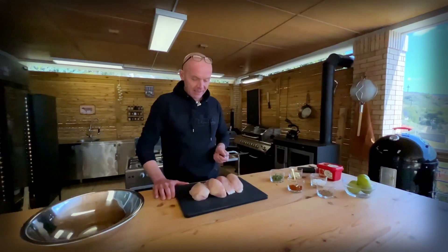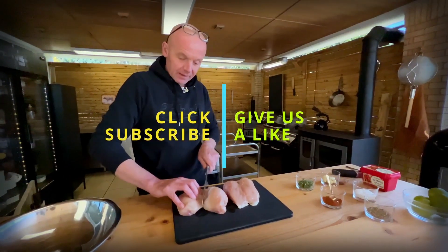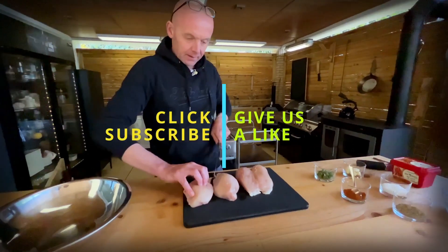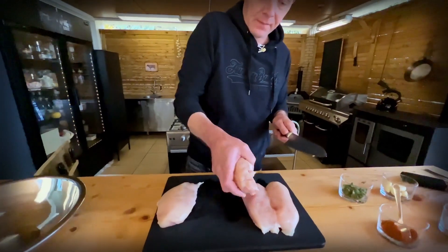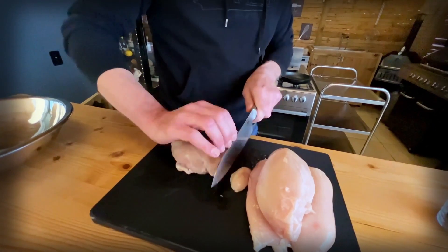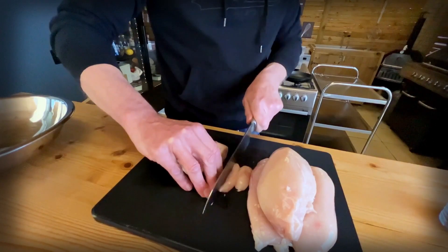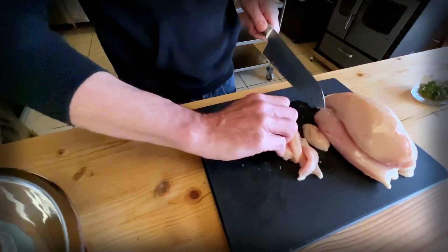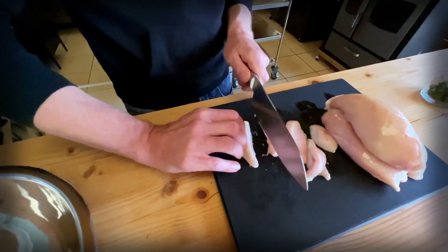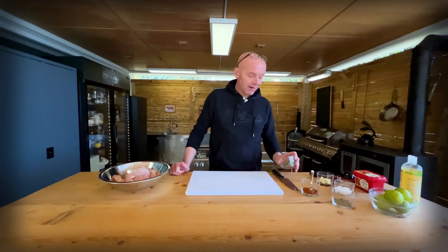We have here about a kilo of chicken breast, nice big ones. Let's just get these separated, move them to the side, and then we're going to cut them into not too small strips. This I might actually split in two so we get some bite-sized pieces. All chopped and nice, and now we're ready to create our spicy marinade.